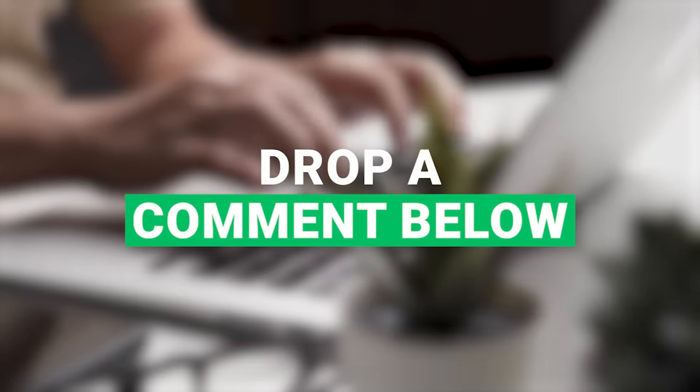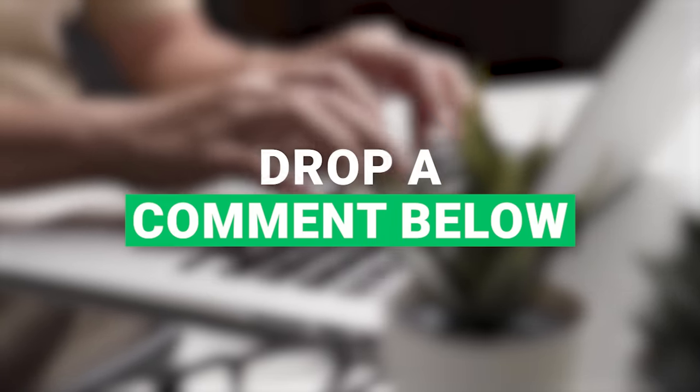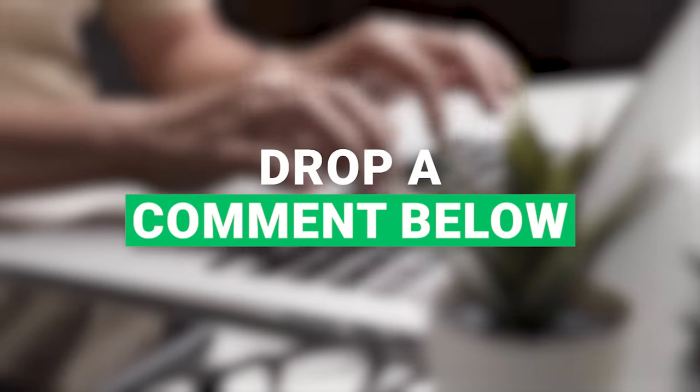Now I've got a challenge for you. Drop a comment below sharing your current push-up record and where you aim to be in a month with our epic routine. And if you've gained even an ounce of muscle knowledge today, hit that like button to show your support. See you in the next video.